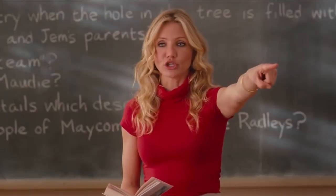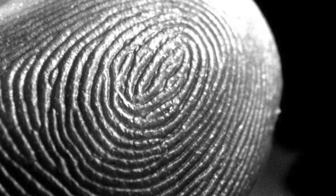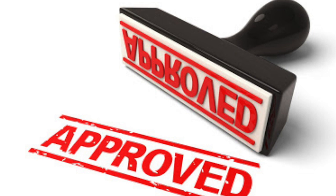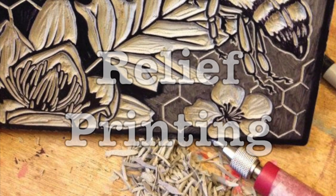In the world of printmaking, there are four basic types of prints. Today I want to talk about one of those: relief printing. If we think about fingerprints, a rubber stamp, or tire marks on the pavement, we might already understand how relief printing works.